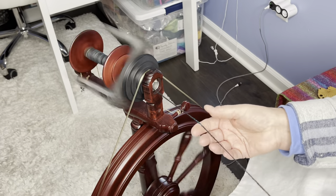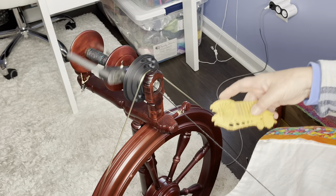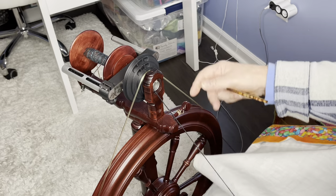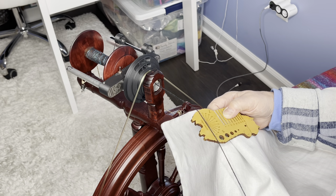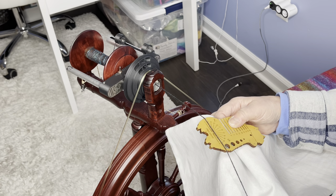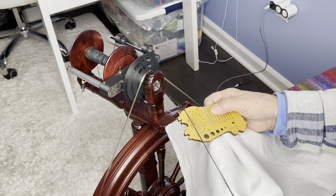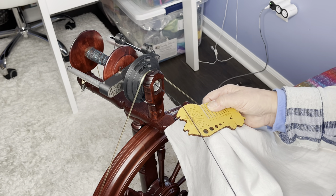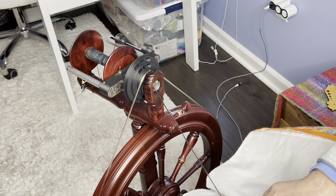I'm going to stop periodically to check. I thought I was right at 50 degrees, but it looks like I'm at 45. So I need a little more twist. I measured it not that long ago, and yep — it's 45. More twist needed. This is a good time to get into that rhythm, counting the treadles: one, two, three, four, five. Let's see if five treadles gives me what I want.